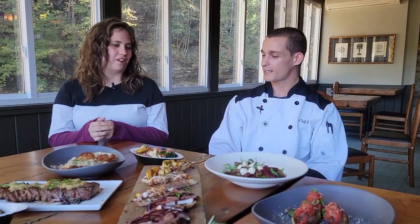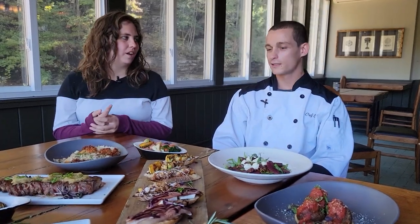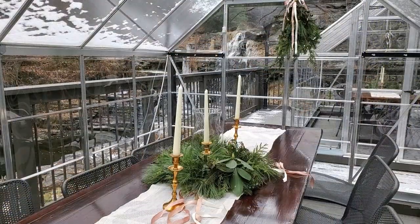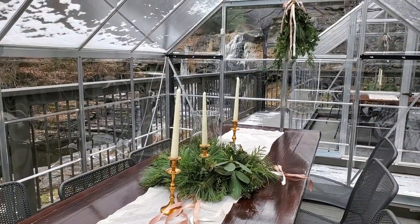Wow, that all sounds great, Chef Evan. Thank you. What else do we got going on here at Glass? We're bringing back the greenhouses this fall, so that'll start mid-November. You can start making your reservations now and you'll see renditions of this menu, plated family style, in your private dining setting.